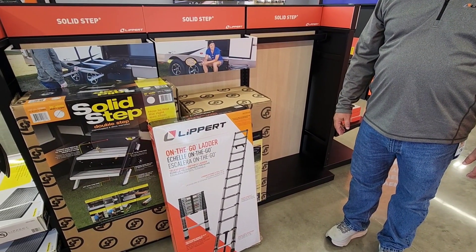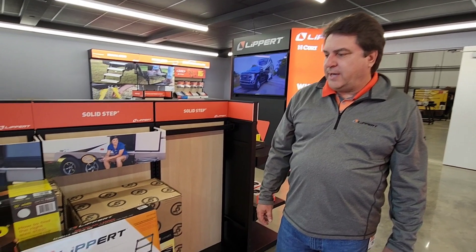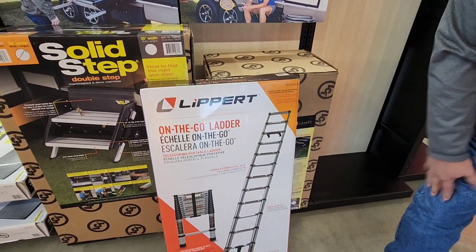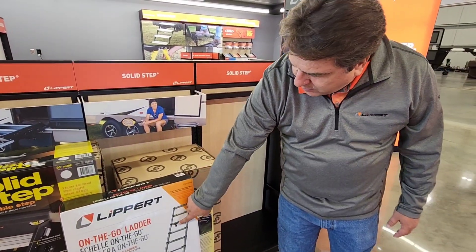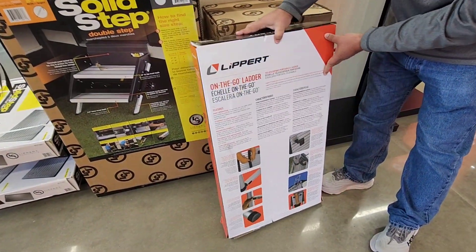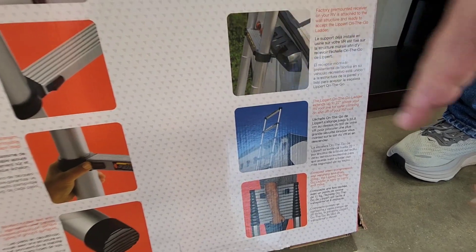Going through the glass doors, we're looking at another really cool prepped product. A lot of RVs now are not coming equipped with ladders — partly because there was a global ladder shortage. The folks at Lippert came up with a really awesome solution for accessing the top of your RV. This is their new on-the-go ladder, just released a couple months ago. It's a telescoping ladder that folds down to a compact height for storage anywhere. New units will come with a bracket, and you extend the ladder, put it into the bracket, and the legs extend all the way down to the ground.